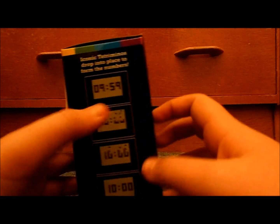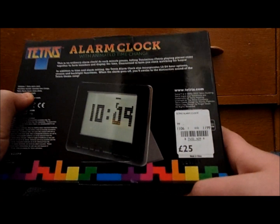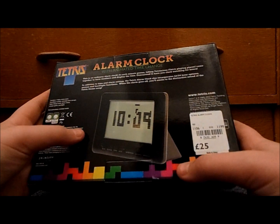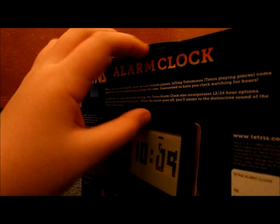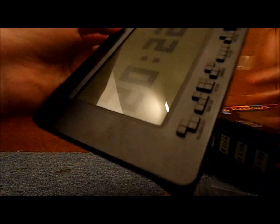Tetris pieces drop into the numbers. It was 25 pounds — that's roughly 30 dollars. I would not pay that; maybe a maximum of 10 to 15 pounds. Let's open this thing — I don't want to break the box. How do I open this? Oh, it's one of those things where you go like that. There we go. This feels like a cheap iPad.